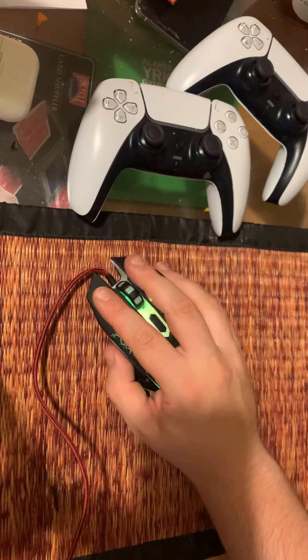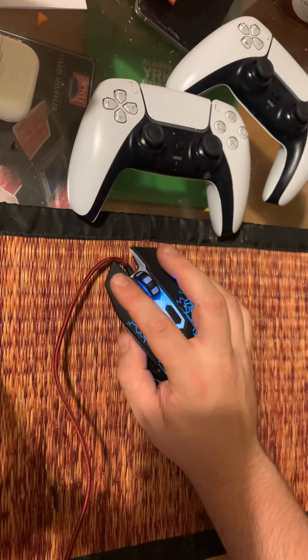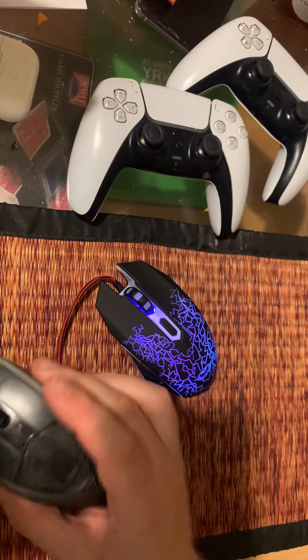You can get a good grip on it. I have a medium-sized hand for a man and there are no issues here. It's really clicky — you can really hear the clicks.